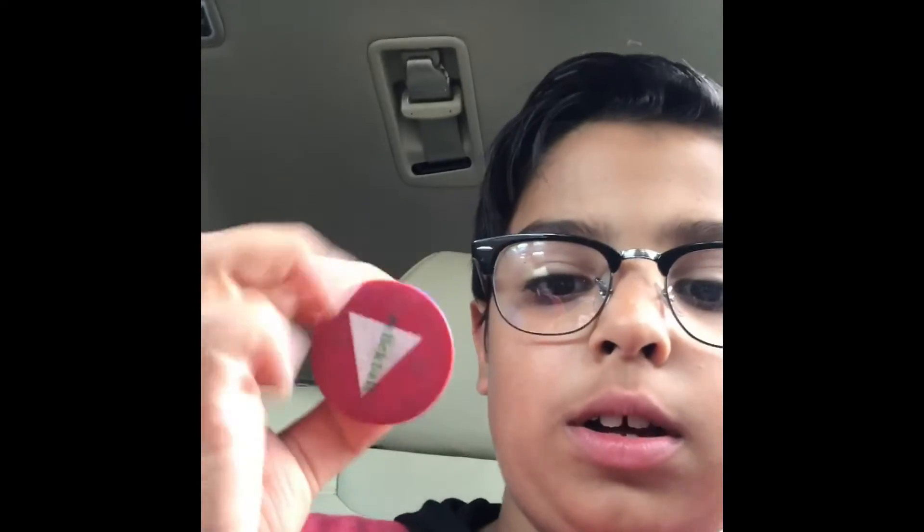I've just got my old pop socket off and now I'm getting my new one on. So I gotta carefully assemble it. It's being assembled. It has been assembled. Now I have a new pop socket. Bye guys, hope you like this video.